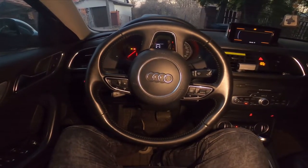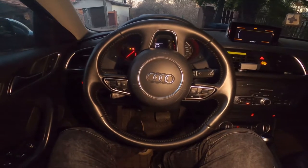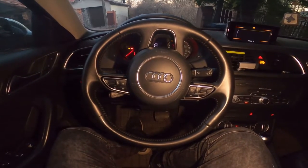Hello, today I'm in Audi Q3. In this video I'll show you how to close and open the sunroof curtain.